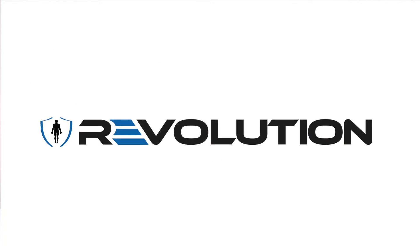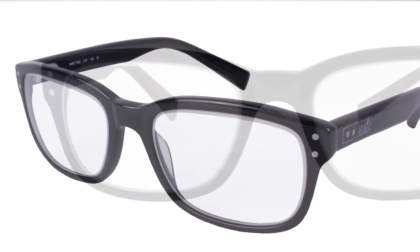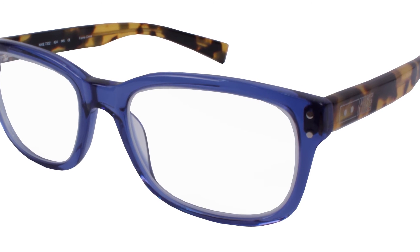Now introducing the newest addition to the Revolution line: the Nike radiation protection glasses. First, we have the Infab 7202, an extremely lightweight lens in blue with tortoise arms. These can hold any single vision prescription.